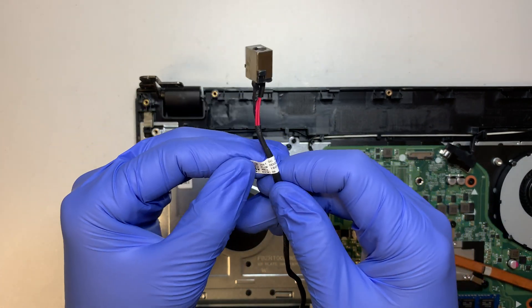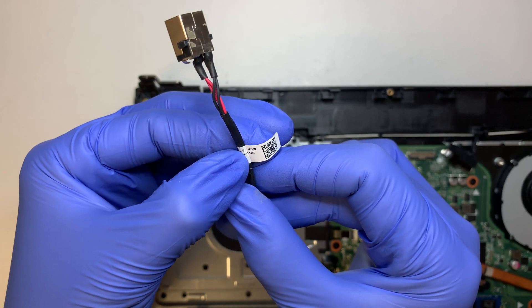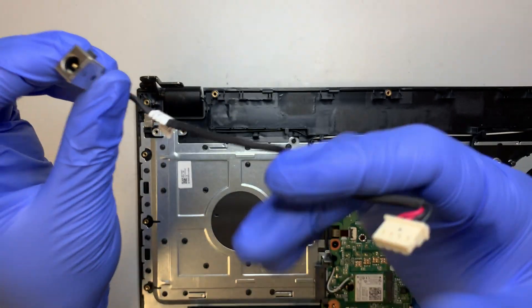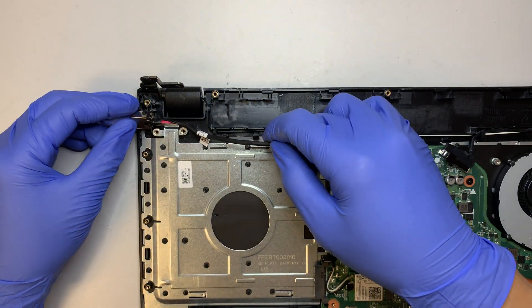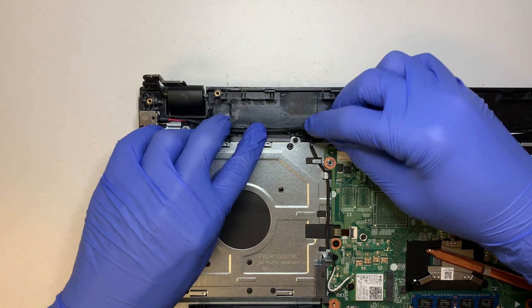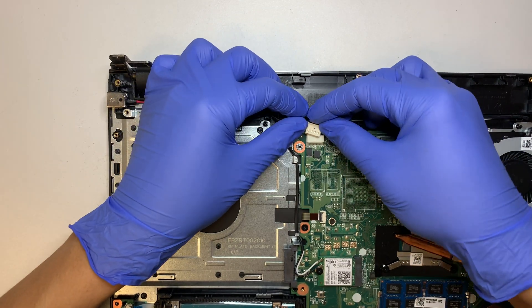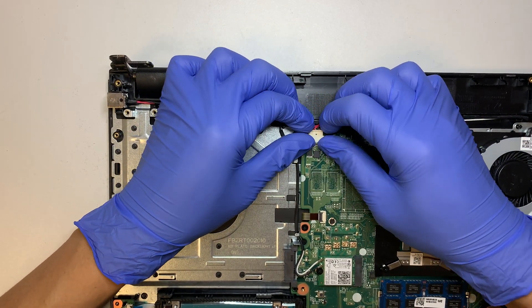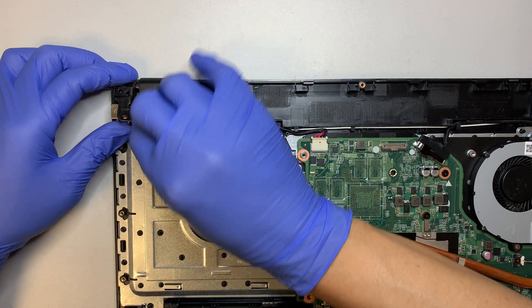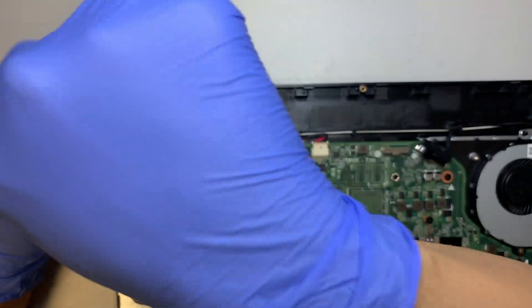To find a replacement DC jack, look up the model number here: DD-0ZRT-AD1. Just Google it and make sure you have the matching DC jack. Alright, let me put it back — we are not replacing the DC jack today. All I'm trying to do is replace the battery. I'll close the hinge back on and put that one screw back to close up the hinge.